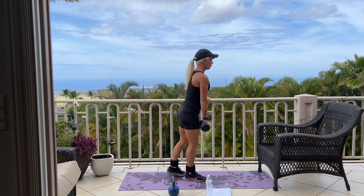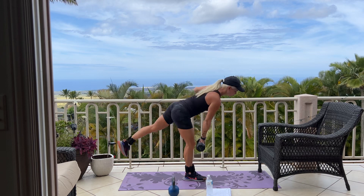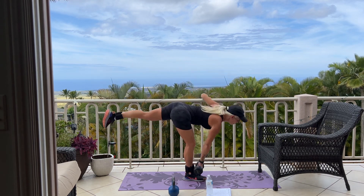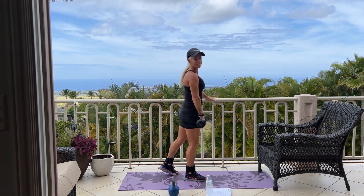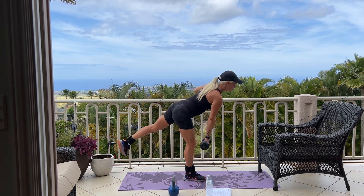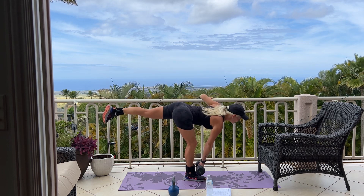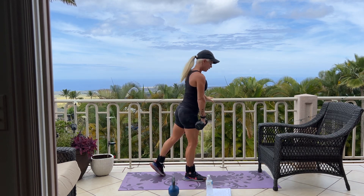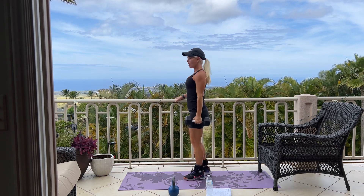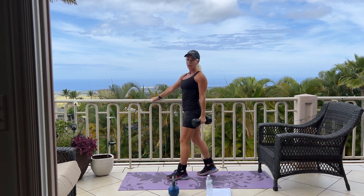Right away, you should feel that pulse through your hamstring. It's good to have something to hold with your left hand, whether it be a table, a chair, a wall — something to help with your balance. If you want music, go ahead and put some music on in the background. We have two more. One more. Good.